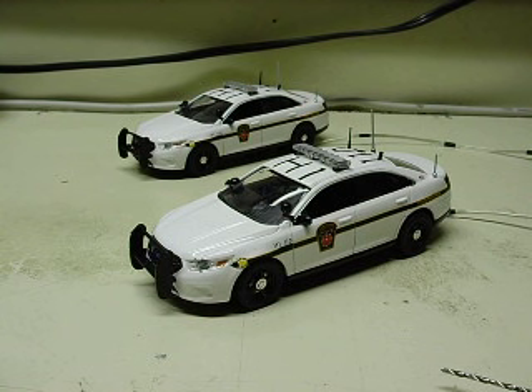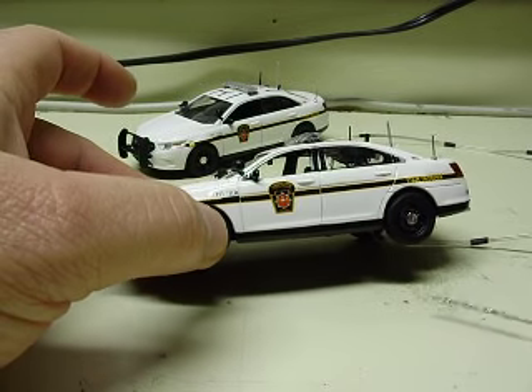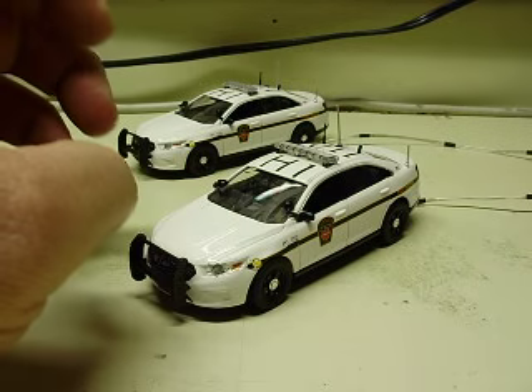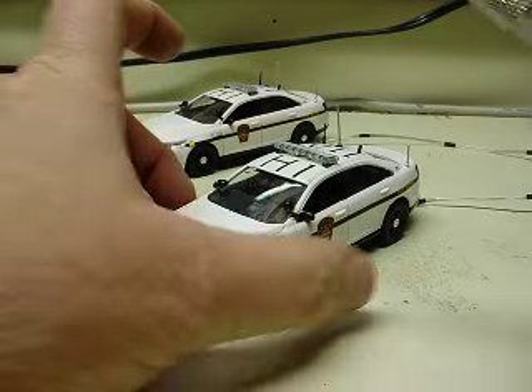All right, Jared, I have your 1/43 scale Interceptor sedans finished up. These are decaled as Pennsylvania State Police. Obviously you know that because you sent them to me. You wanted some lighting added to these so you could use them on your train layout.